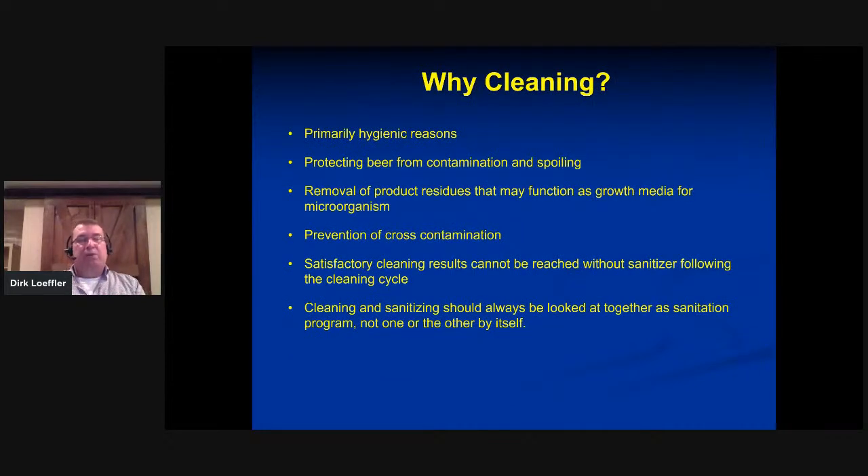So why are we actually cleaning? Obviously for hygienic reasons. The good news is, unless you make an alcohol-free beer or soft drinks, you can't kill anybody with beer thanks to the high alcohol content and the low pH value — so pathogens don't really grow. But from an economic standpoint, a couple of bad batches infected with Pediococcus or other funky bacteria can quickly put a dent in your business plan and potentially take you out of business. So our primary objective is to protect our beer from contamination and spoiling.